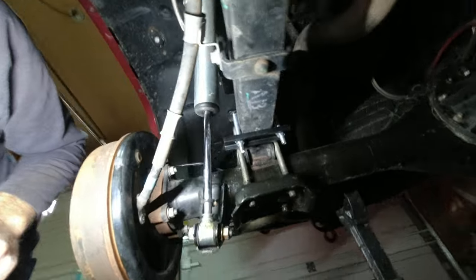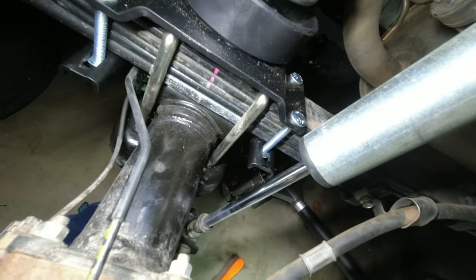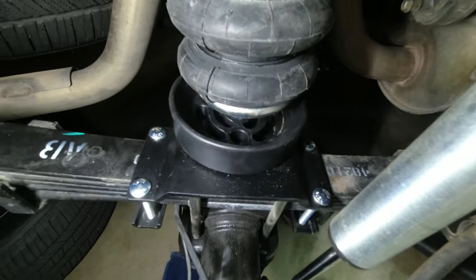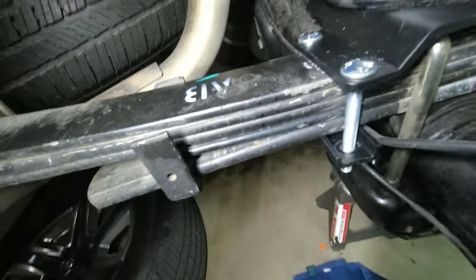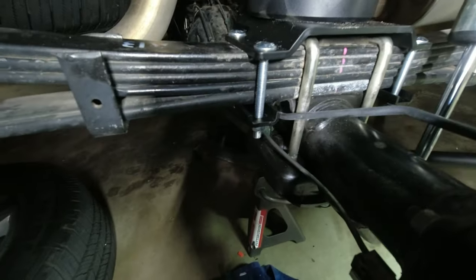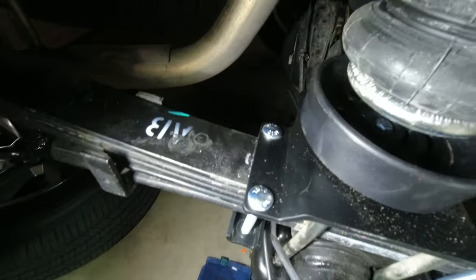I went ahead and turned both of them around because I had them on backwards anyway — had them upside down. The U-shape of that bottom bracket is supposed to go that way. Now the long part of the bracket is on the inside of the vehicle where it's not going to hit anything.